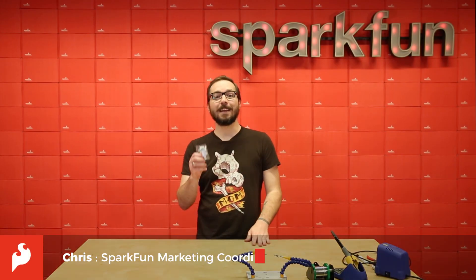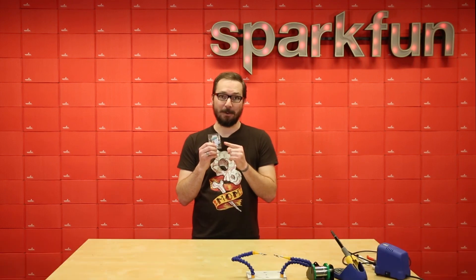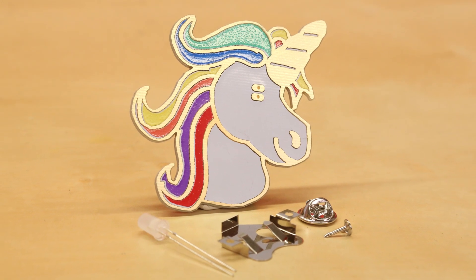Hello there everyone, my name is Chris and today we have the next soldering iron kit from Protopic, and this one's a pretty unique unicorn. The UniGeek soldering badge kit is just like the Day of the Geek ones, except this one is in the shape of a unicorn.